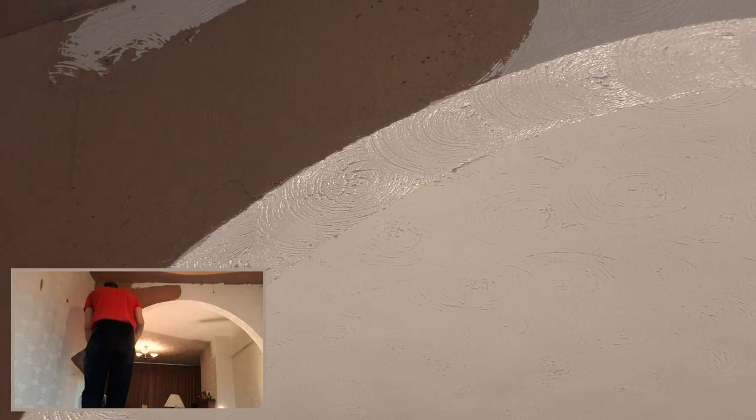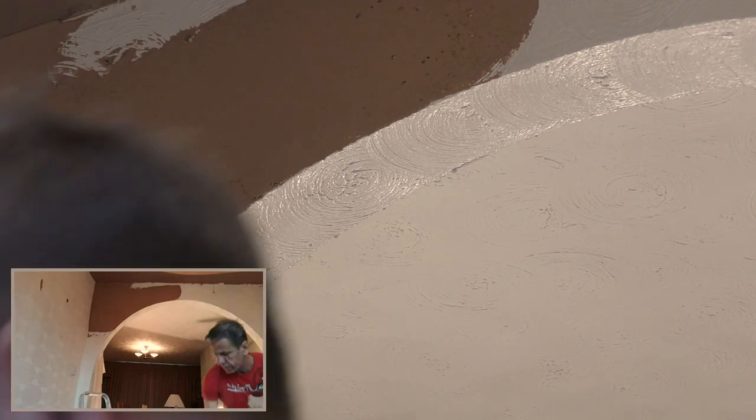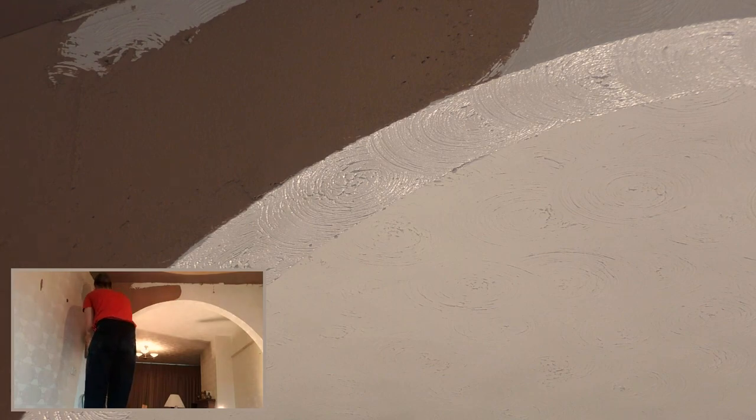So in this video you're going to be seeing how I bond and then set a nice edge to an arch freehand. Obviously you can't get any kind of bead that will fit an arch of this shape, so this is a technique that I use.